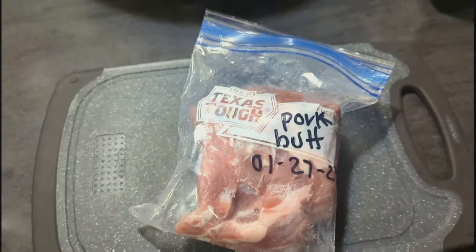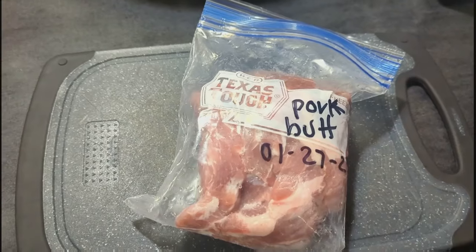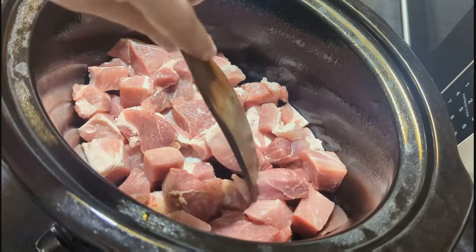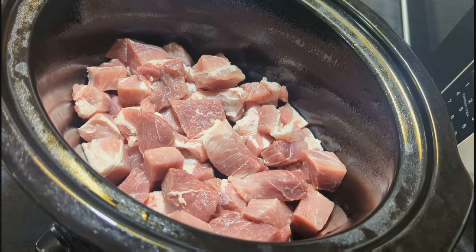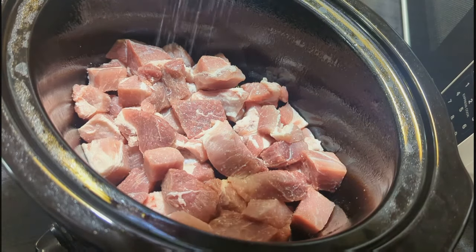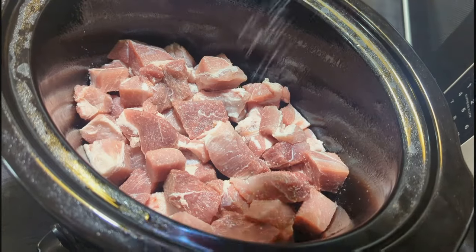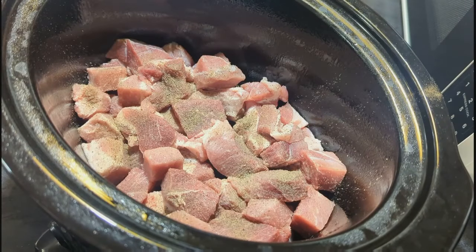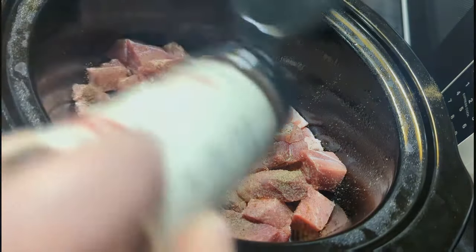Next up I'm making some hot honey barbecue pulled pork sandwiches. I have about two pounds of pork roast — we cut it in half and had it in the freezer. I sprayed the inside of my crockpot and threw all the pork in there. I added salt and pepper, applewood smoke seasoning, garlic powder, onion powder, a big squirt of Craig's barbecue sauce, a few drops of liquid smoke, a good drizzle of hot honey that Adam made, and a few tablespoons of butter.